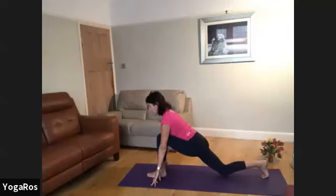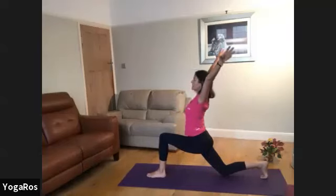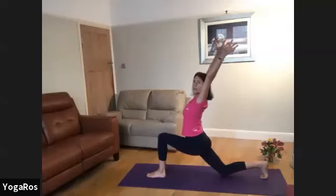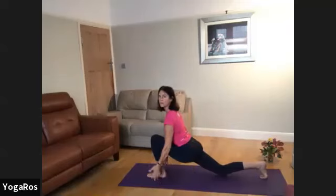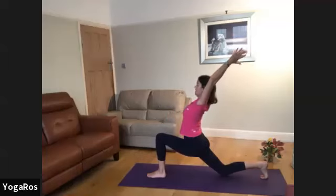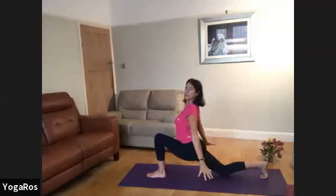Inner thighs are strong. As you raise shoulders above hips and breathe, arms circle overhead, touch palms, exhale, circle. Lowering the hips if that's appropriate to you. Inhale, open, touch, heart opens, back bend. Exhale and circling — two or three. We're moving into half pyramid.